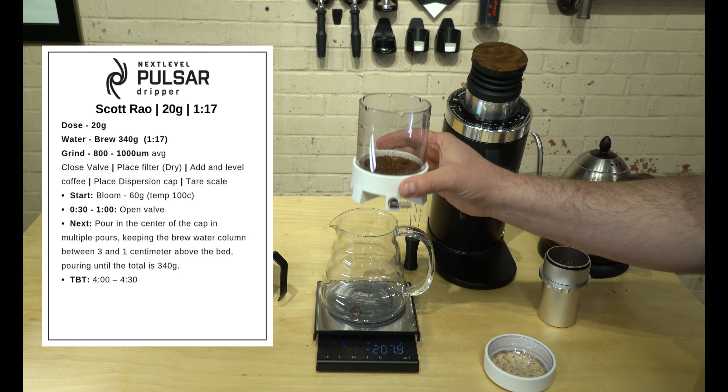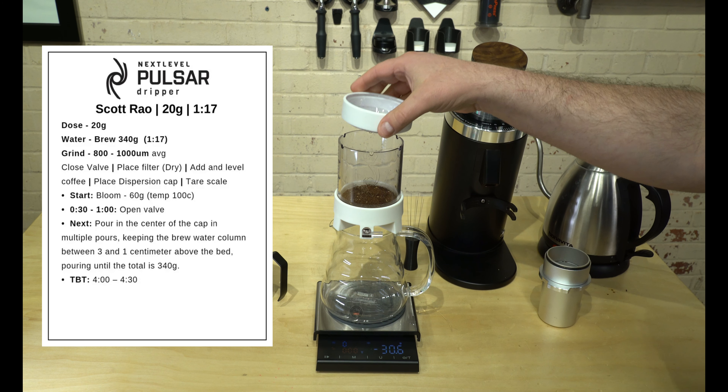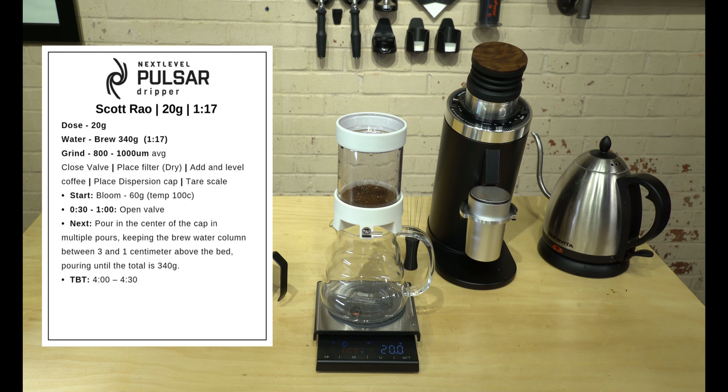We want to make sure that our bed is nice and level. If you need to, use a WDT tool, or just give it a nice shake like that to get it level. You can see that we have 20 grams in here.